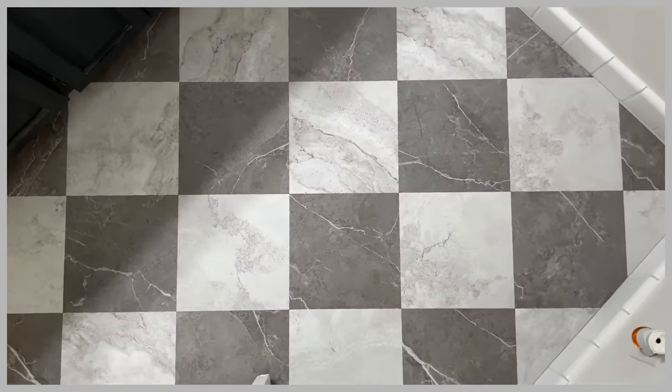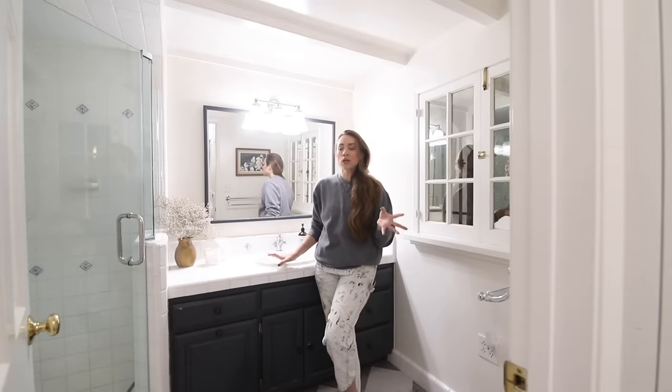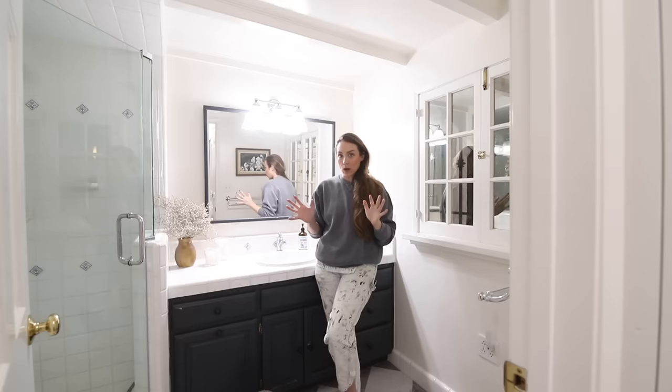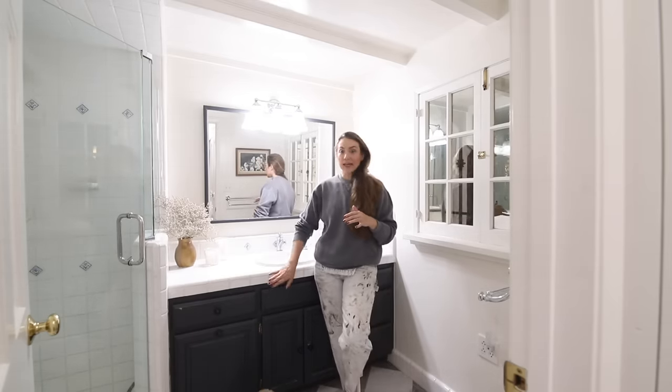So this week we're continuing. I had to order a lot of the stuff for this bathroom online, so it's kind of slowly trickling in. The major DIY project that we're going to tackle this week is actually transforming all of the cabinetry in the space.